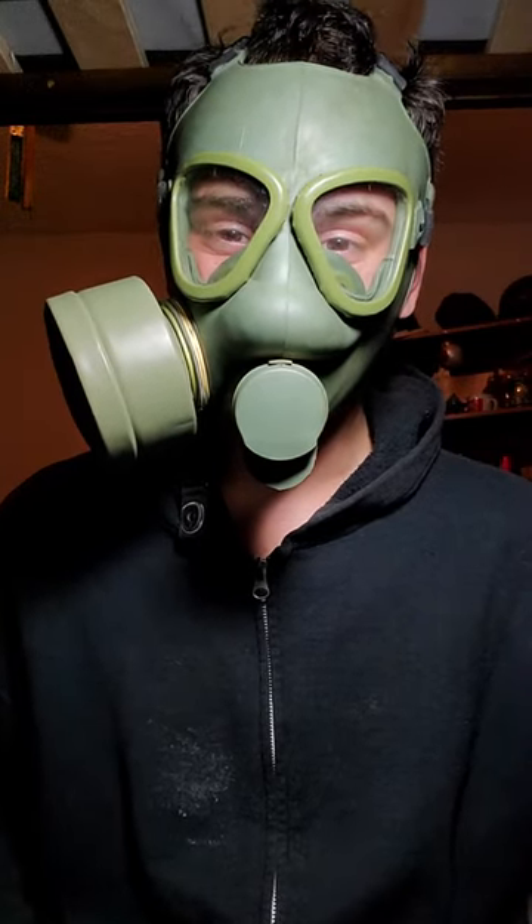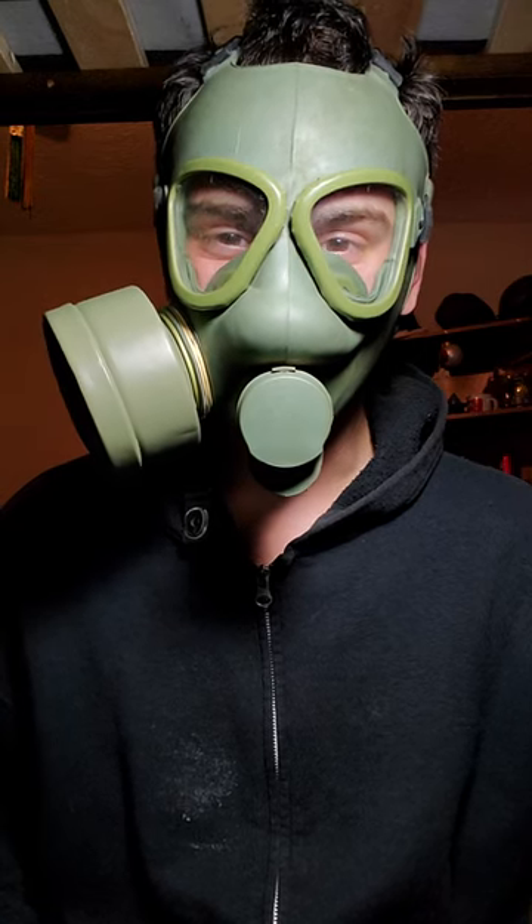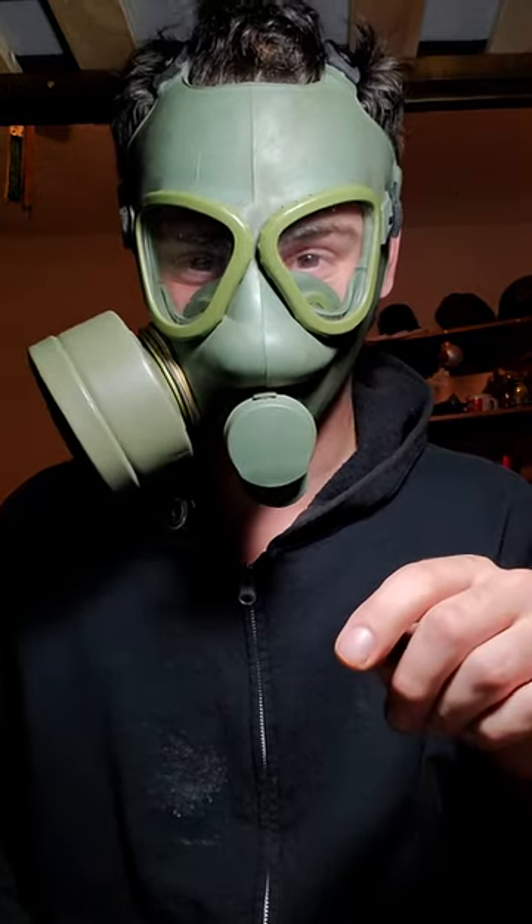So, just to recap, this gas mask that I have right here, that I have on, didn't melt because I left it in total darkness. Let's take the mask off. If you guys didn't understand what I said — as a recap, I left the mask in total darkness. That way, it didn't melt.